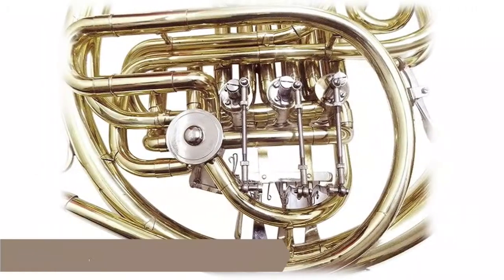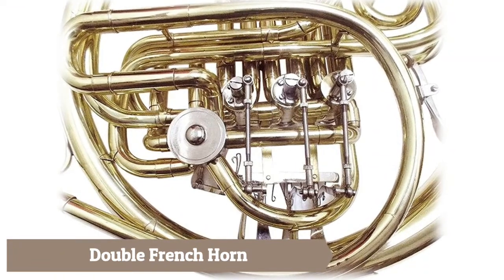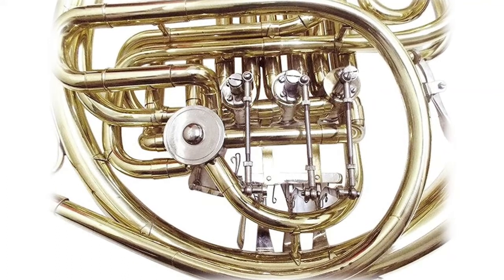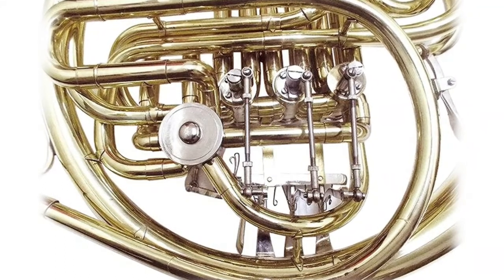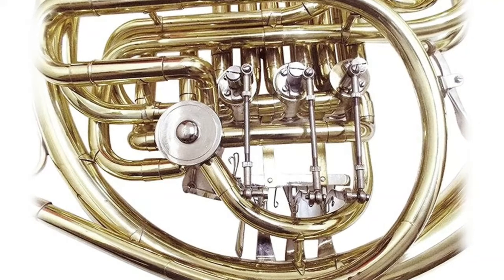Double French Horn: the loudspeaker is made of reliable, high-quality materials and the horn valve can be precisely connected to each tube, providing extremely strong air tightness and playability. French horns are sold in exquisite packaging and can be properly maintained to ensure long-term enjoyment. This horn is lighter and easier to play.